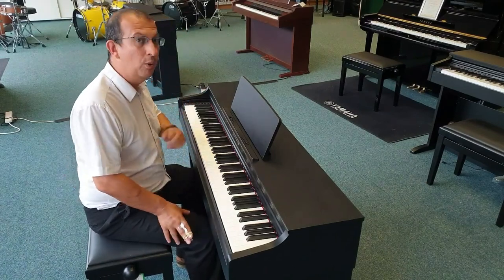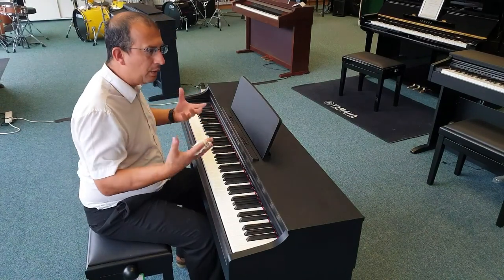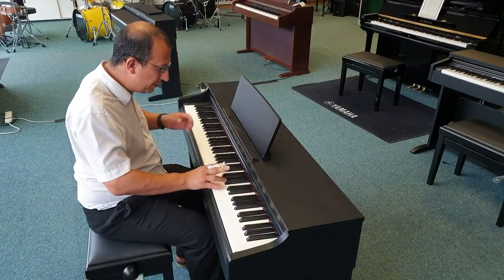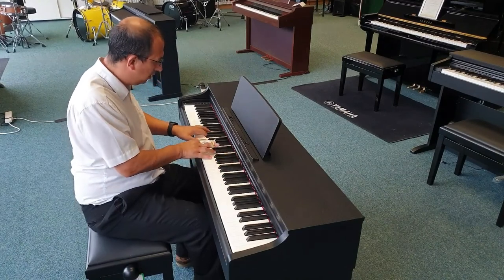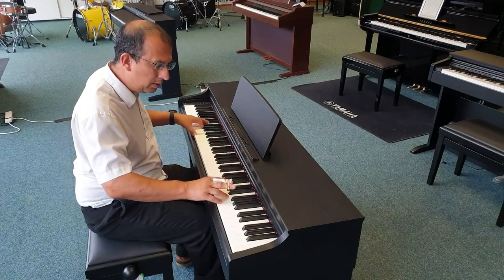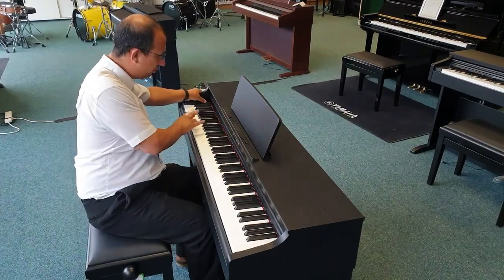The next voice we've got is Boesendorfer. Boesendorfer do some really nice grand pianos — the Boesendorfer Imperial, for example — and this is the sort of voice you'll get. It's a nice mellow sound, really nice. And also strings — we've got some really nice sounds there.